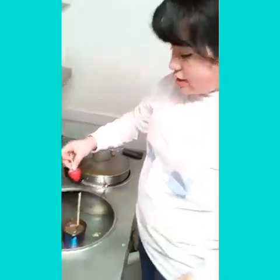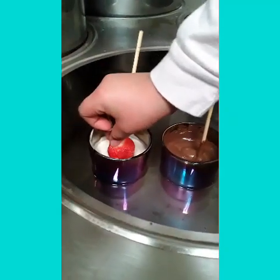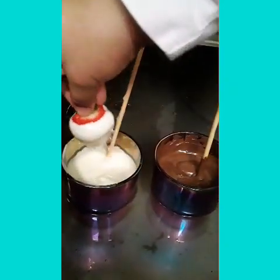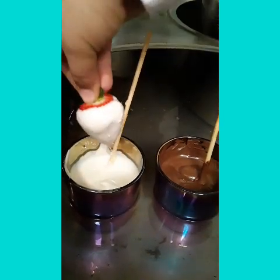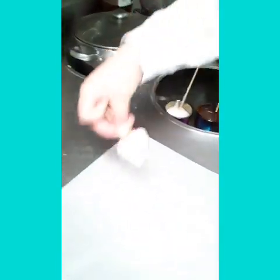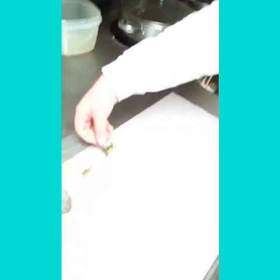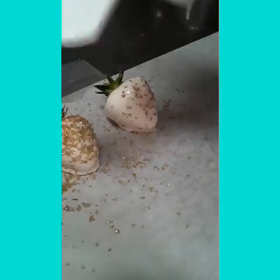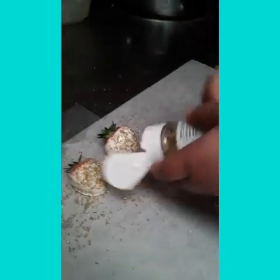Now we have our strawberry on the toothpick. We put it in and dip it in there, shake it a little bit, then put it on the toothpick and add our sprinkles.